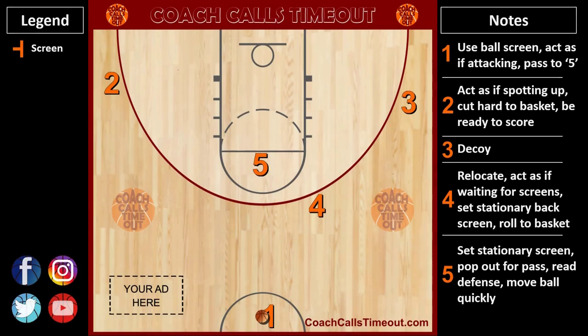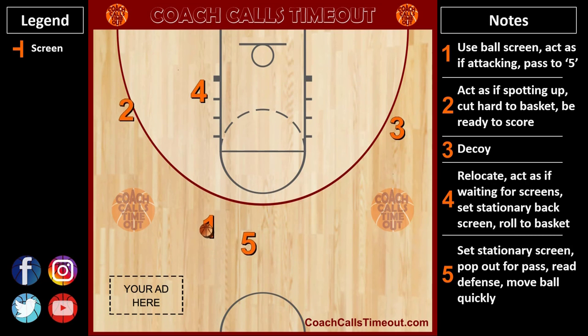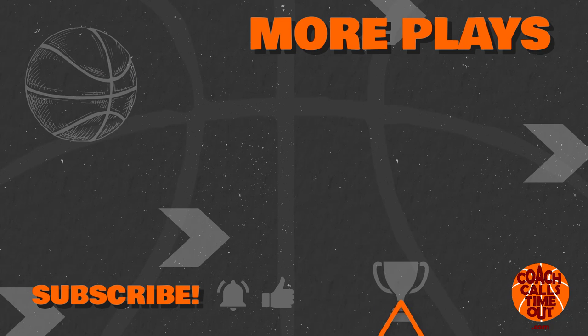Here's another look using my custom Coach Calls Timeout playmaker. You can get access to hundreds of more plays like this and many other coaching resources at coachcallstimeout.com. If you like this video, you can get another play of the week by tapping here. As always, thanks for watching and I'll catch you at the next Coach Calls Timeout video.